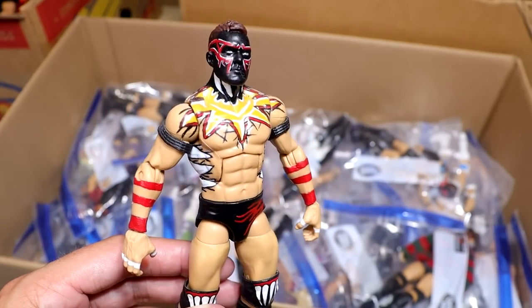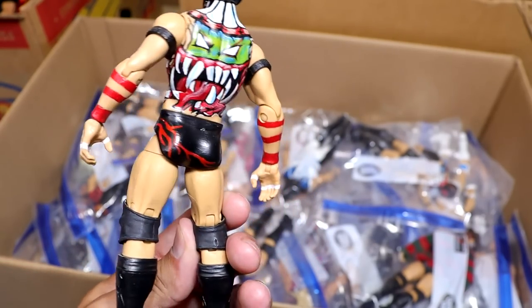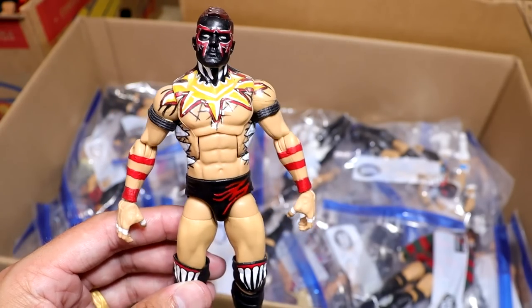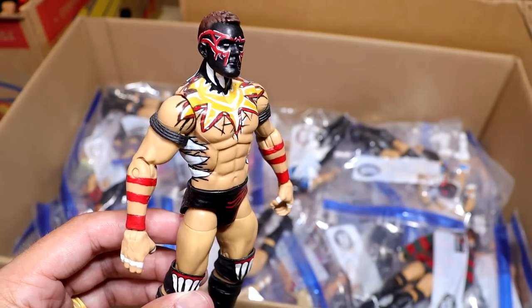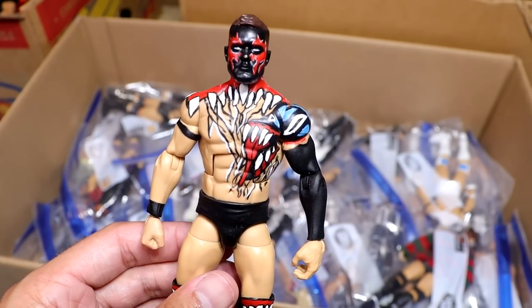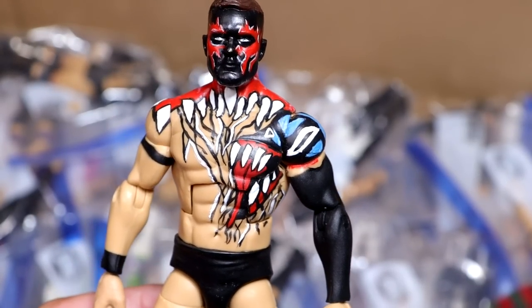Next up is a Finn Balor that I did myself — the WrestleMania 35 Empire State sort of, with the Statue of Liberty, the teeth on the ribs, and the crazy demon on the back. Everybody was making this figure at the time. I love a good demon Finn Balor. He should have beat Seth Rollins at SummerSlam. Another beautiful Finn Balor demon — they look so damn good.